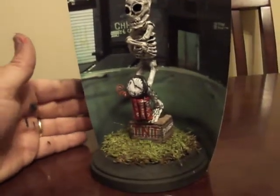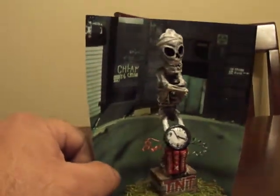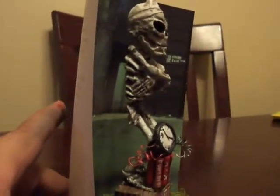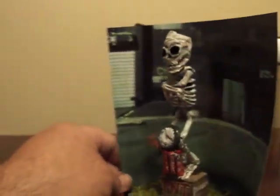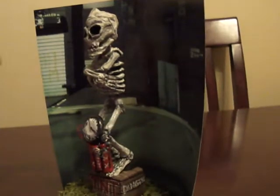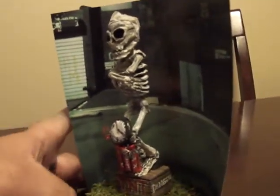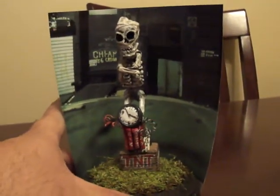This is a miniature Achmed the Dead Terrorist. The whole sculpture is mounted on a little wooden base. It's got a little background that's just a page out of a book.